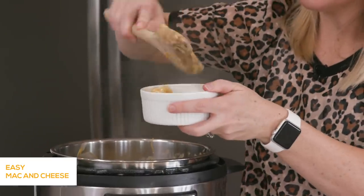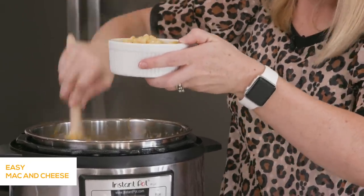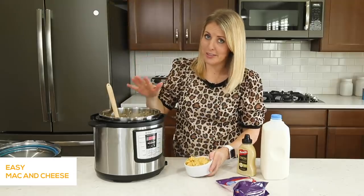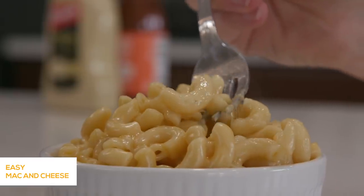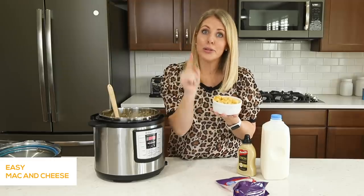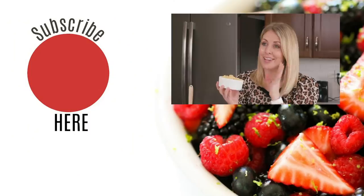These noodles smell so good — I can smell just the little bit of Dijon mustard in there. It's my favorite. You could easily do this with the box mac and cheese too, because it's literally the same thing — you're just cooking your noodles and adding everything else when you're done. My question for you: if you're new to the Instant Pot, have you used it yet? And if you haven't, why not? Put that down below in the comments — I'm curious to see who has used their pot and who hasn't.